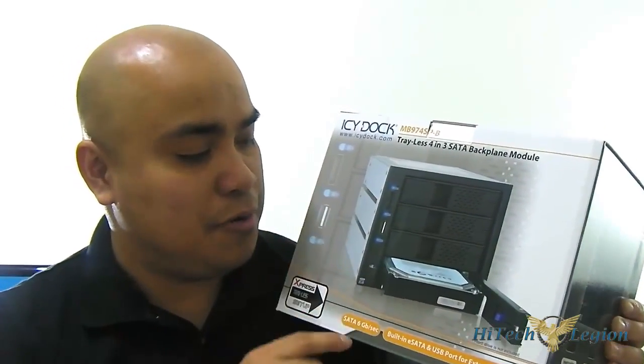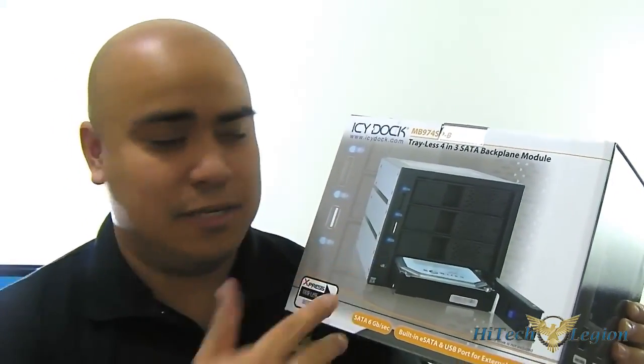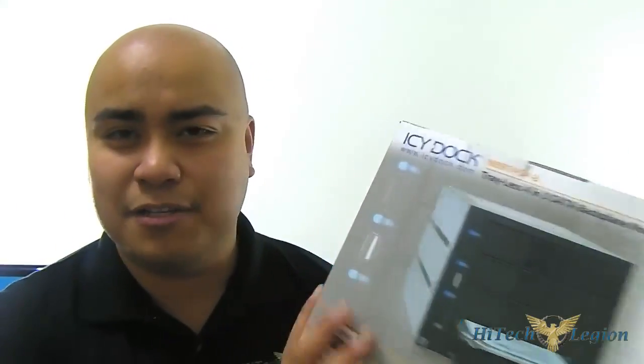You have the eSATA, you have USB 2.0, and they also have a fan on/off switch at the front. I'm not going to read the entire box — might as well just open the box and show you what you can find inside and show you the features.